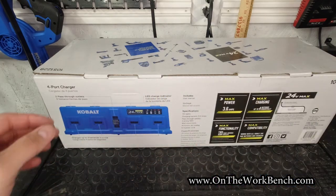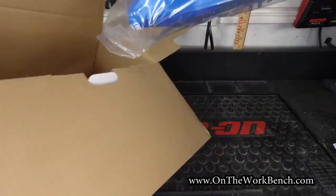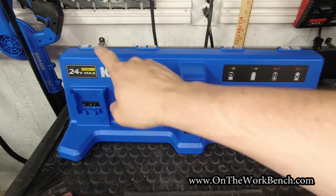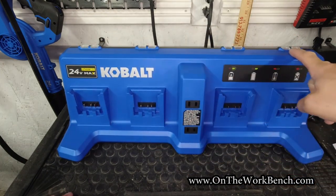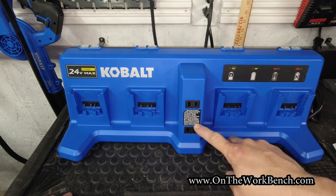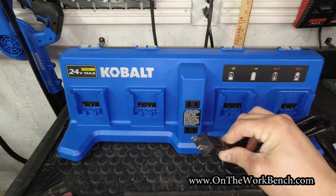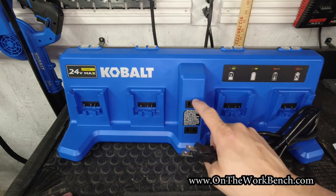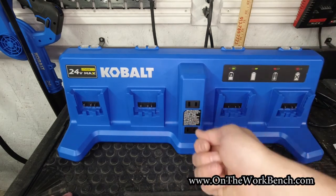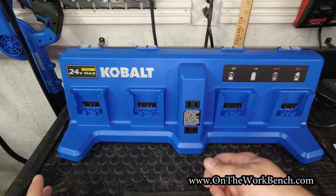Let's open the box and see what we get. Looking at the charger, we've got four slots with battery indicators over the top of each bay so we can see the status of those, as well as two pass-through outlets. There is no grounding on those — the outlet or cord that comes with this is not grounded. I'm a little disappointed in that; it would have been nice if it were grounded, or if those had been USB port options so you could plug a phone charging cable or a light cable directly in.